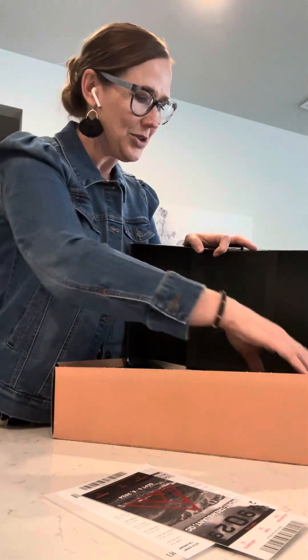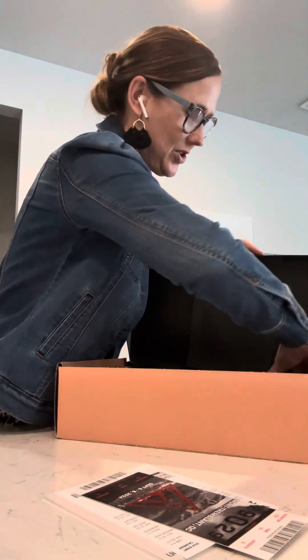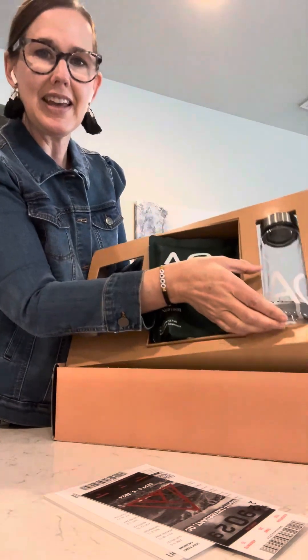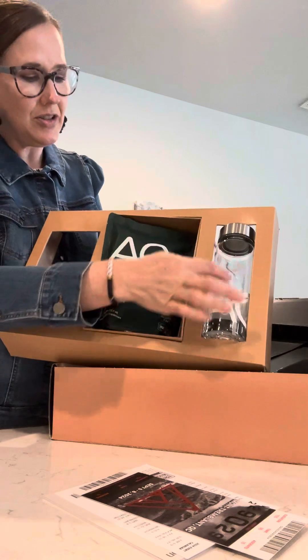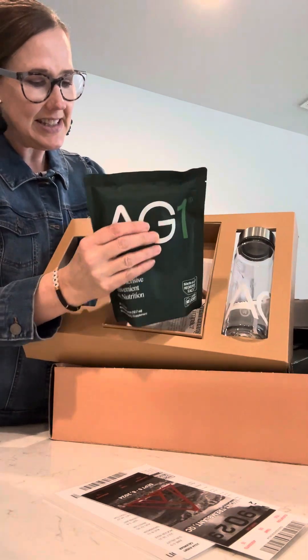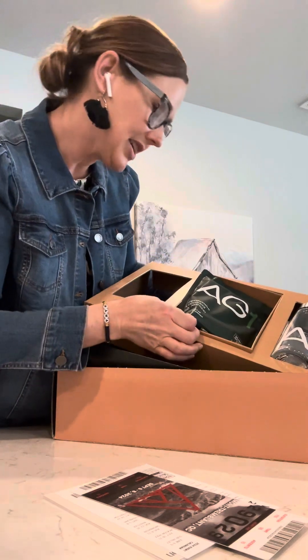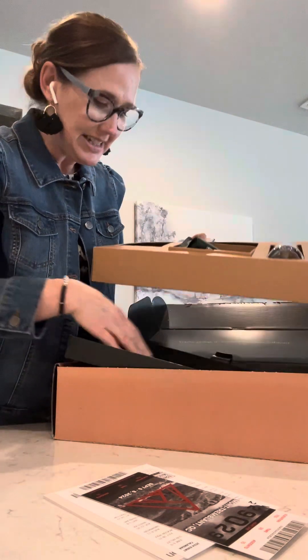Let's go through what this comes with. The first thing is the water bottle, and then there's a package of AG1 — comprehensive plus convenient daily nutrition.